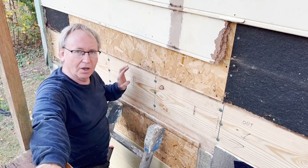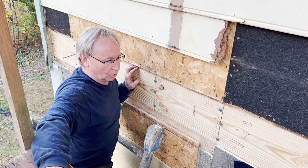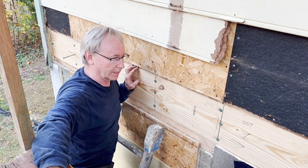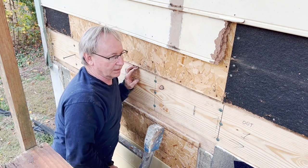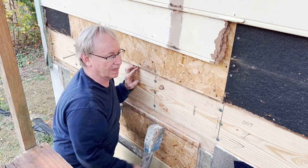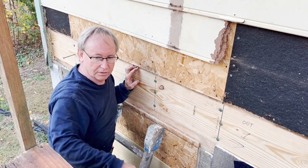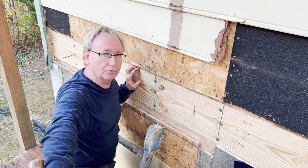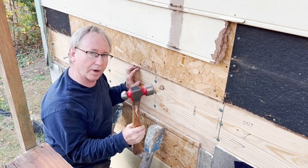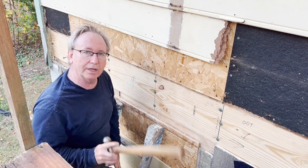I hope you enjoyed this video on rim joist replacement. In this case it is a second-story rim joist, so that made it a little bit more challenging. It was caused by an improperly installed and improperly flashed deck, which caused water to get back there and just created a nice environment for carpenter ants to come in from the top and some termites from the bottom — and they lived and ate and danced and sang peacefully together. If you enjoyed this video, found it helpful, useful, or entertaining, go ahead and grab your rim joist and pound down on that like button, subscribe, comment, and share, and I will see you on the next one. Thank you.